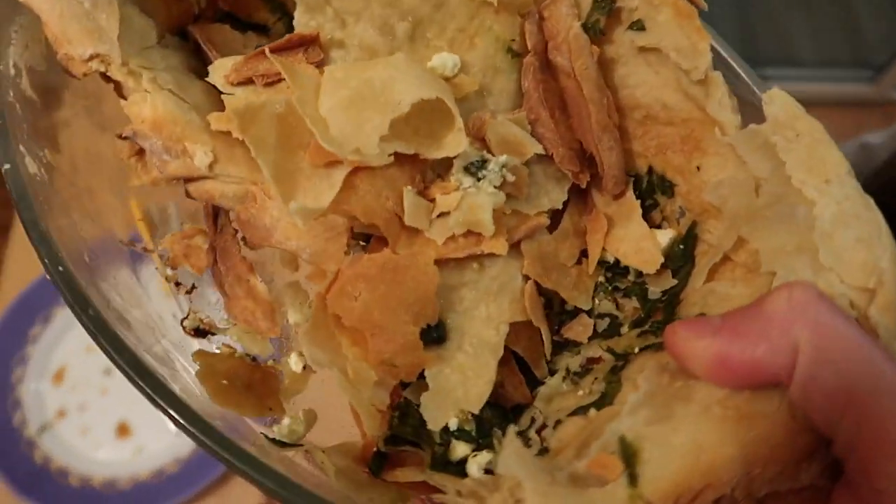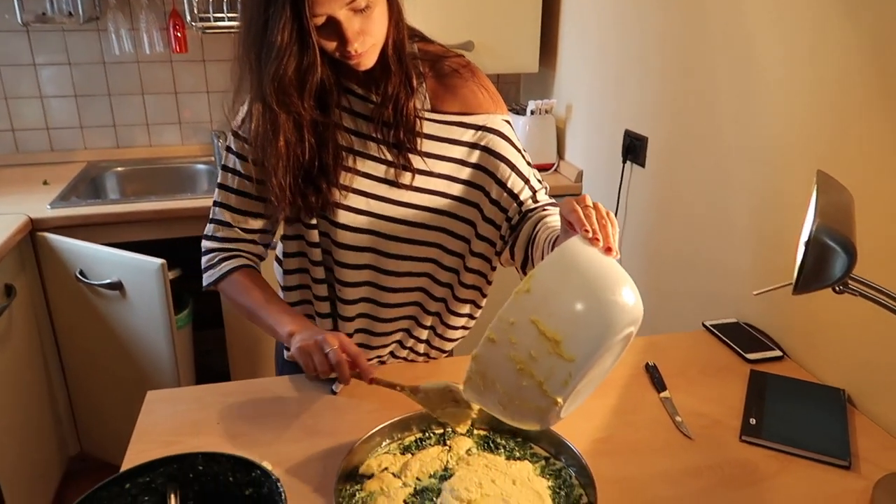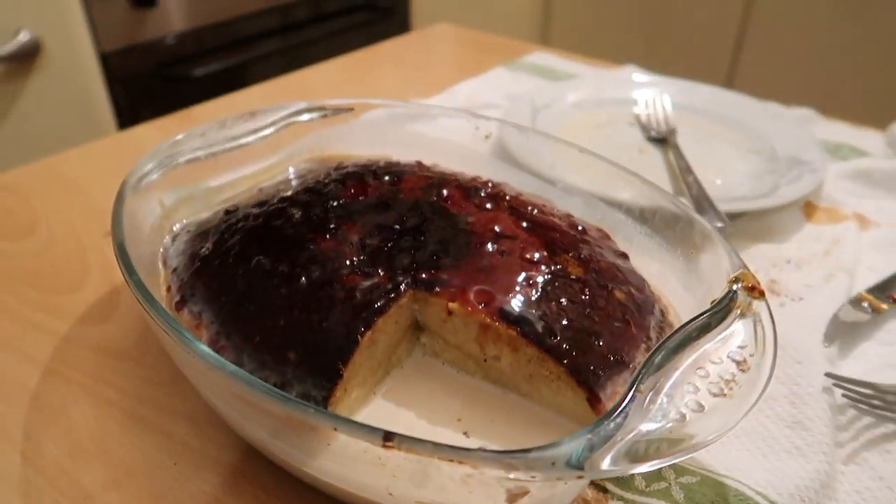Hello, welcome to part six of me cooking Albanian dishes. To give you some background if you're new, I'm an American who's living in Tirana, Albania, and while we were in lockdown here I tried to cook direk. Honestly it didn't go too well, but since then I've tried to cook petala, piecefleet and trilece and they gradually got better. So today for part six I'm going to try to cook pastiche.